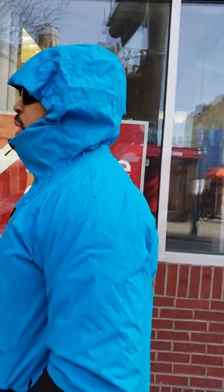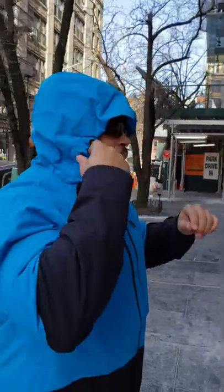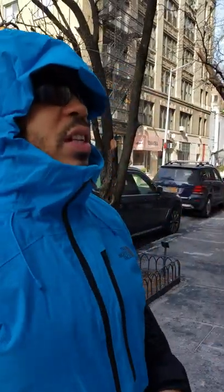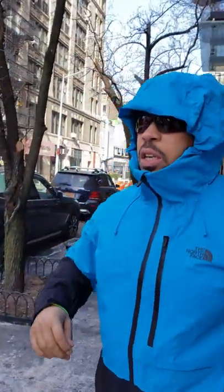I really like the hood — as you can see it gives you a lot of coverage. Three-point adjustment: you have two adjustment points here and one in the back. It's not cinched down super tight right now but it's very nice, and you have a very nice visor with great coverage. I give the hood about a nine out of ten.